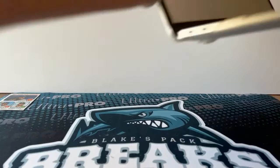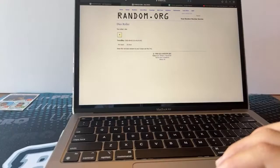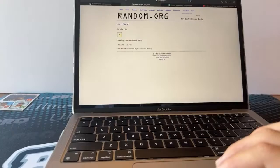Real quick, I'll do the random for that triple card. One and two will be Guerrero, three and four will be Perez, and five and six will be Tatis. It is one — so that will go to the Blue Jays. Thank you guys all for entering, and I'll see you very, very soon.